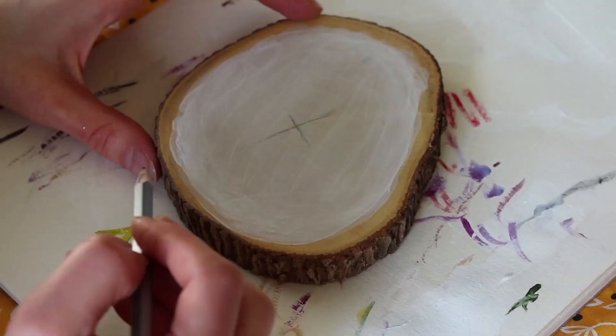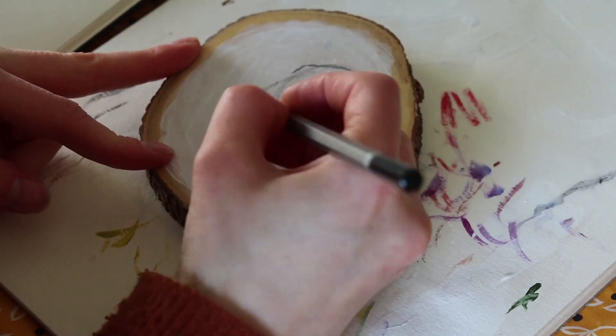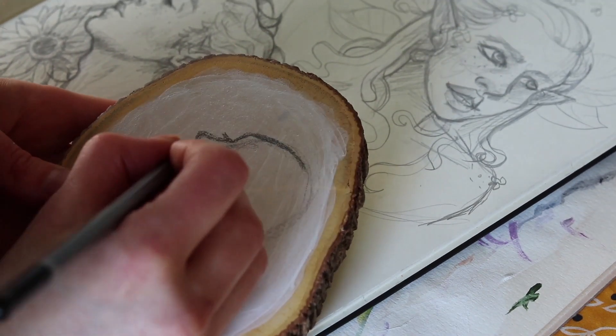Normally I wouldn't be using gesso on wood, but these wood slices are lacquered — that's how I bought them — which gives them a very nice finish but isn't great to paint on, so the gesso just gives the paint something to bind to.